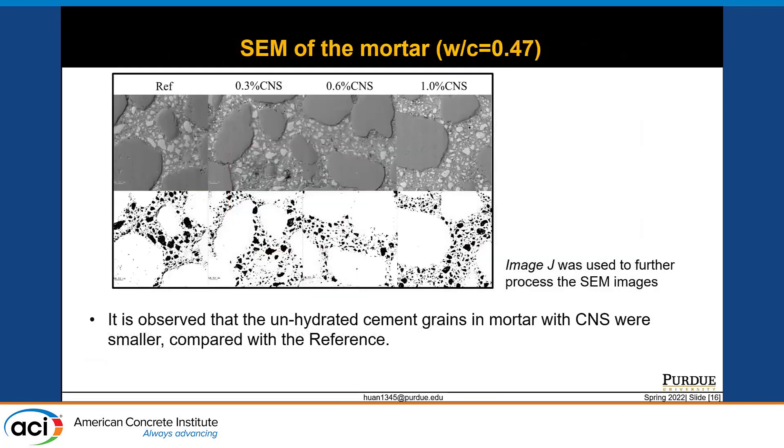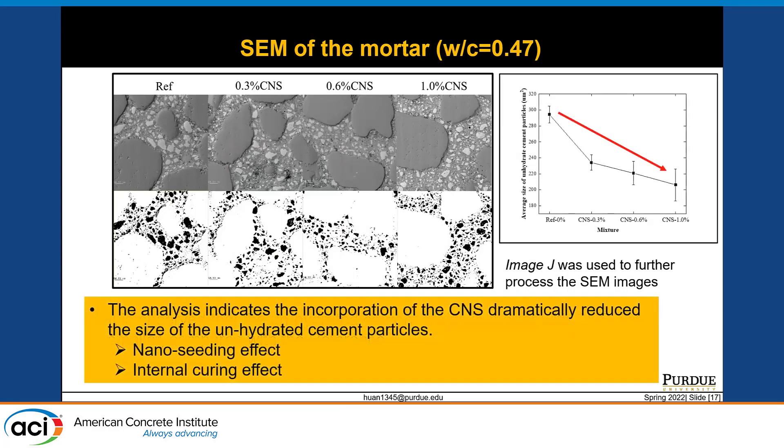We also noticed that unhydrated cement grains in mortar with colloidal nanosilica were smaller compared with the reference. Since this kind of observation can be localized and differ from person to person, image state analysis was used to further process the images and quantify the average size of unhydrated cement grains. A black and white image of the SEM photo was obtained, and the average size of the black areas representing unhydrated cementitious particles was analyzed. The analysis indicates that incorporation of colloidal nanosilica dramatically reduced the size of unhydrated cement particles, with each data point coming from multiple image analyses.